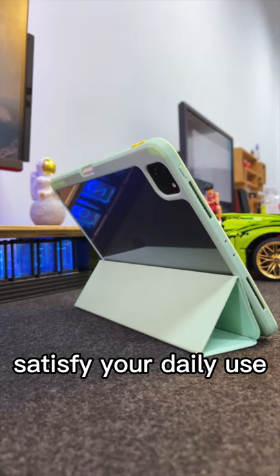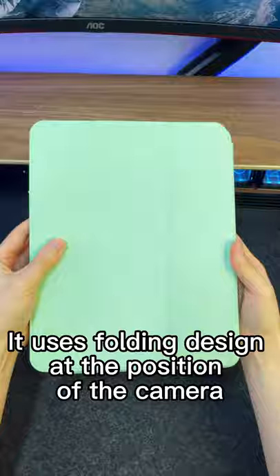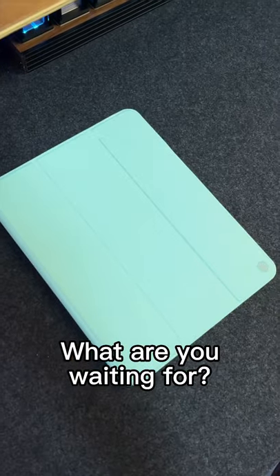The stand function is able to satisfy your daily use. It uses a folding design at the position of the camera — if you want to use your camera, all you need to do is fold the corner. What are you waiting for? Get one now!